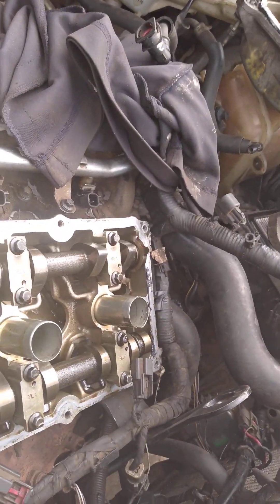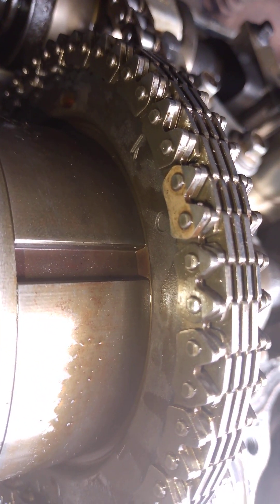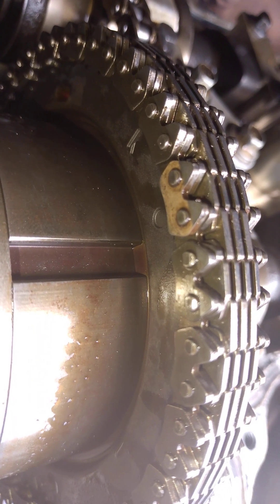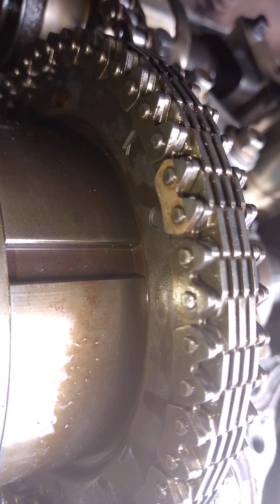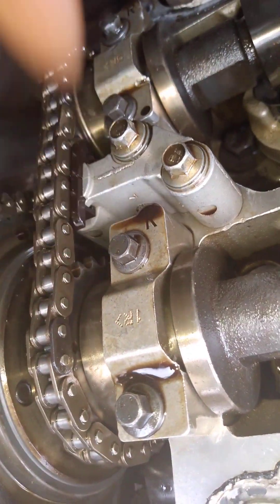At cylinder 1 — bank one of the engine — you can see the timing there. You see the big chain going with that round big hole, it's going with this. While the small chain is going with the one with the triangle here.